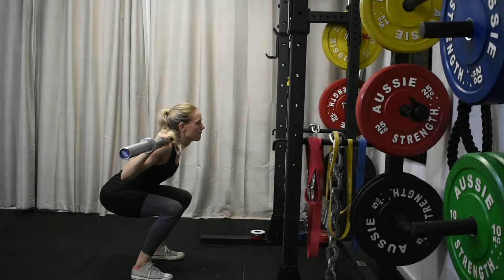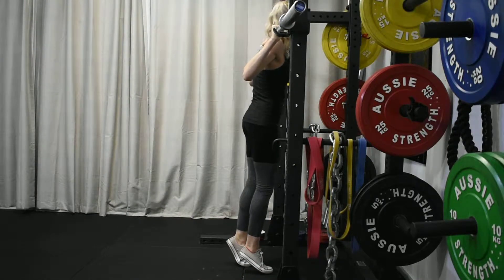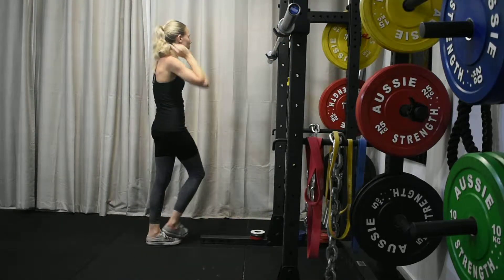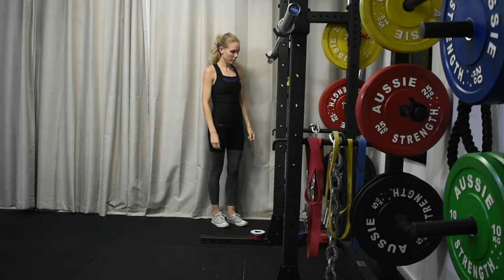One final note on the warm-up: you shouldn't be fatigued at the end of it. You should be feeling nice and warm in the muscles — like you've definitely done something — but not fatigued. This ensures that by the time you get to the working set, you can perform it with greater performance and a heavier load.